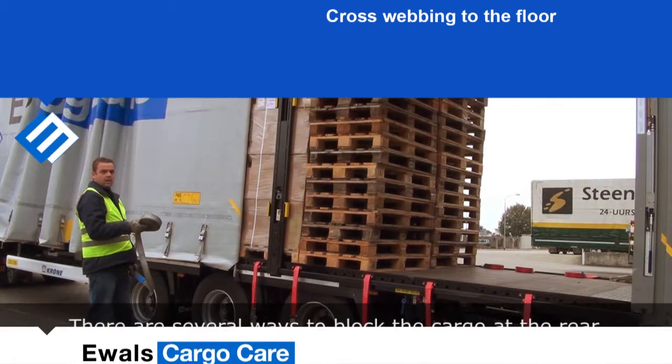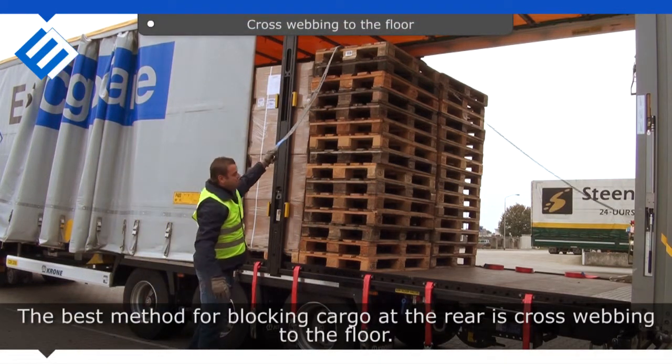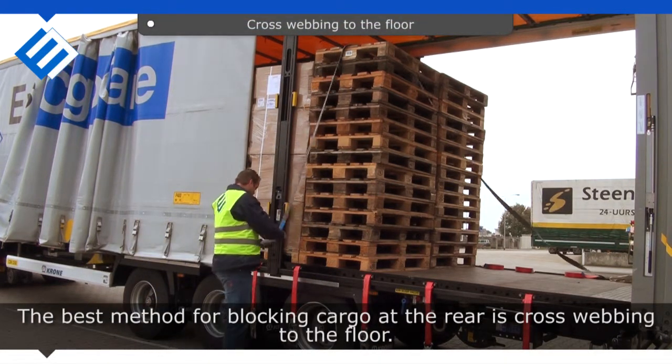There are several ways to block the cargo at the rear. The best method for blocking cargo at the rear is cross webbing to the floor.